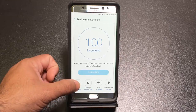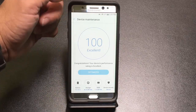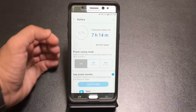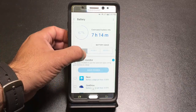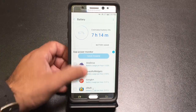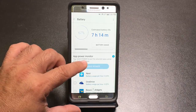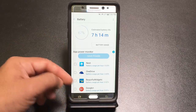Device Maintenance looks at your battery life, storage, memory, and security. If your phone needs to be optimized, just open it up and push the button to optimize processing. Looking at the battery section, it tells you how long your battery will last. You can also see which apps are consuming the most power, including background apps — you can put them to sleep by tapping 'Save Power' on the selected apps.